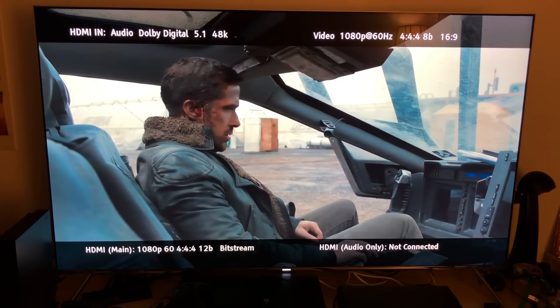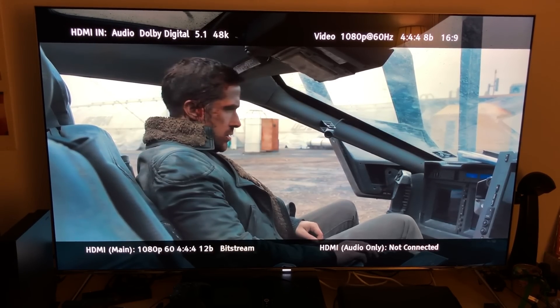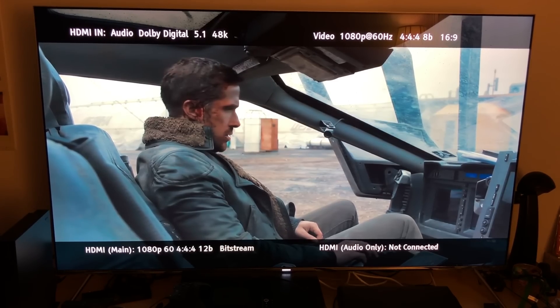For those of you who have the OPPO UDP-203, one of the cool things about it is that it has an HDMI input — a very good gold-plated HDMI pass-through with HDCP 2.2 pass-through — meaning it's going to read any type of HDR format. In this case, it's going to chroma upsample from 8-bit 1080p to 12-bit. And that's what we've got going on here.